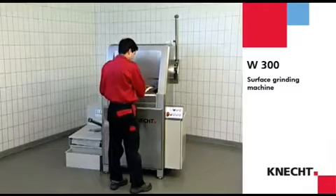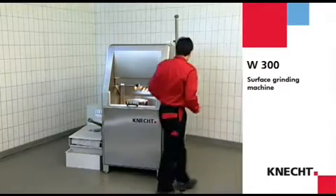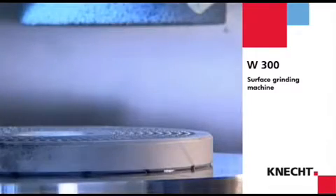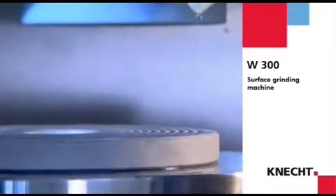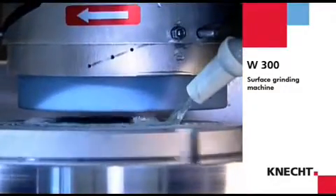Knecht offers the W300 surface grinding machine for professional surface grinding of workpieces up to a diameter of 300 mm. Mincer plates and knives used in meat processing machines work on the shears principle and therefore must be ground absolutely plain parallel.